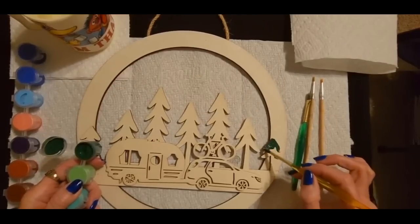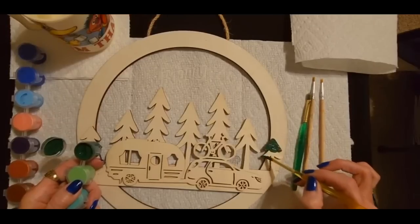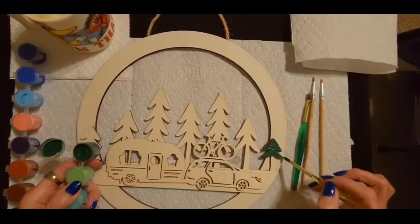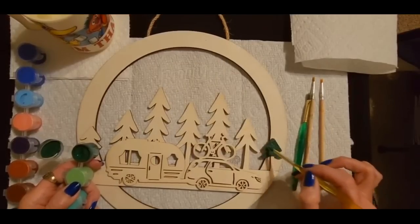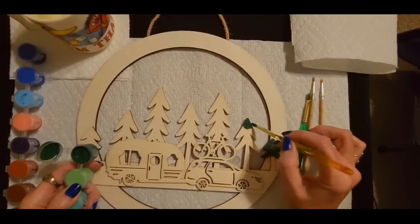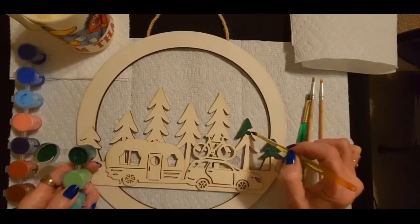I'll go with the grain of the wood this way. It says it dries to the touch within 30 minutes. So we'll go ahead and get these trees first, and then we can move on to the other stuff. Maybe by the time we get back to the trees they will have dried. Oh, this paint is great. I found this on Amazon as I mentioned. They don't sponsor me — I was just on there looking for paint to use on outdoor stuff.